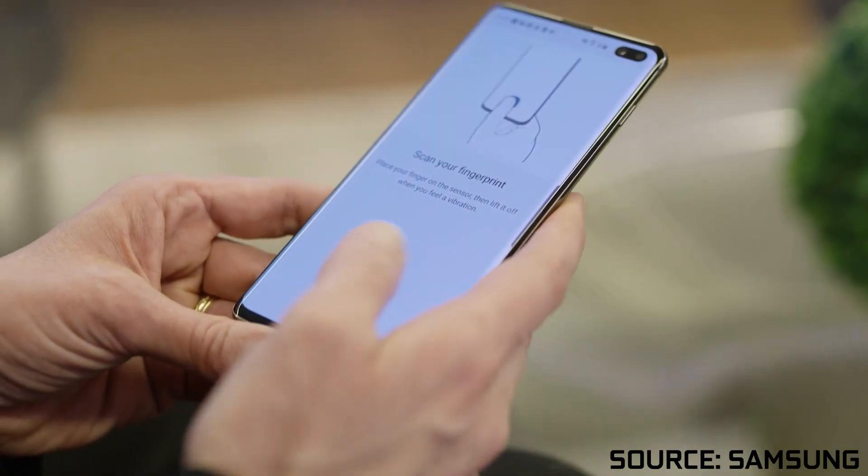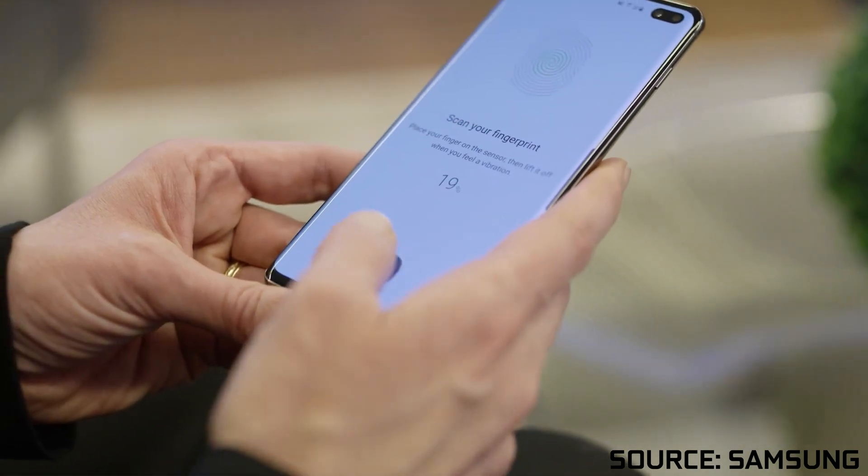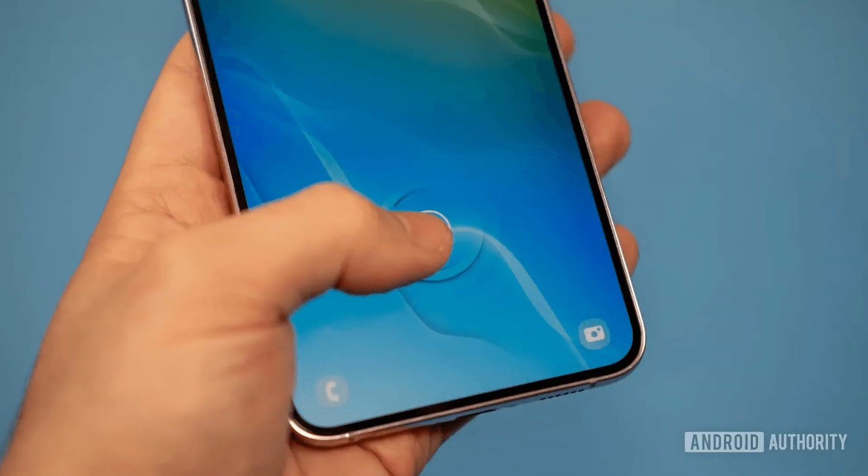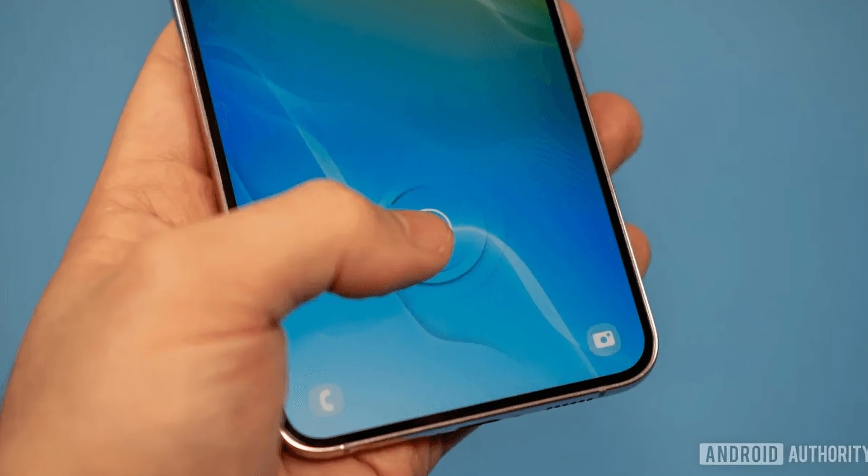Then there are also ultrasonic fingerprint scanners, one of the newest methods that began appearing around 2016, which became standard in the Galaxy S series for example. Consisting of an ultrasonic transmitter and receiver, an ultrasonic pulse is sent against the finger once it's placed over the scanner. Then depending on the shape of your fingerprint, some of that pulse is bounced back, which is received and used to calculate your exact fingerprint shape. While they were kind of slow at first, as the technology improved and Qualcomm released new versions of it, it has gotten much snappier to use, making it a much better experience for the consumer, and they can be very easily hidden underneath the screen.